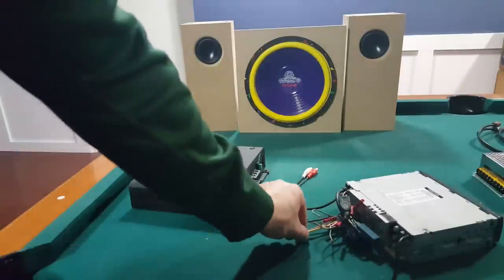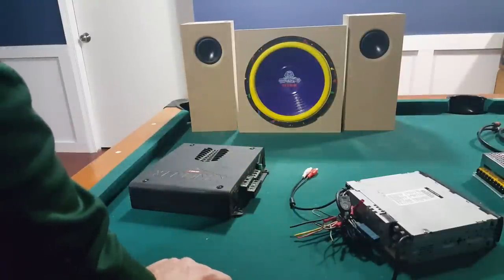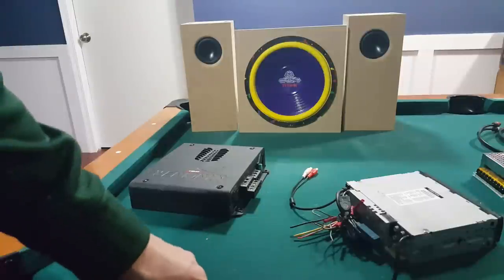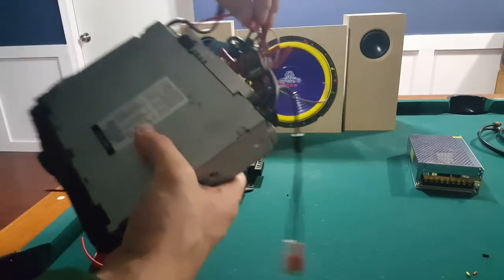Make sure you check what gauge wire you need — look up a wire gauge chart, which will tell you based on the length of the run and the wattage how much you need. With as small as I'm running, I only need about 16 gauge, although yours may vary. So make sure you check that. We now have both the positive and negative hooked up.